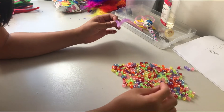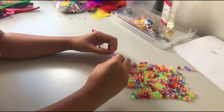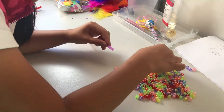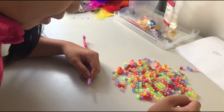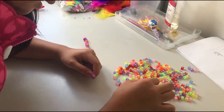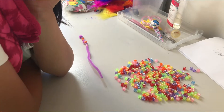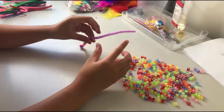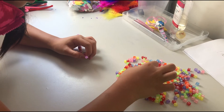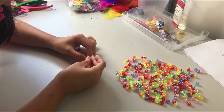So you just need to put the names that you want. The next thing I want is my cousin's name. Can you find A for me guys? And there we go.